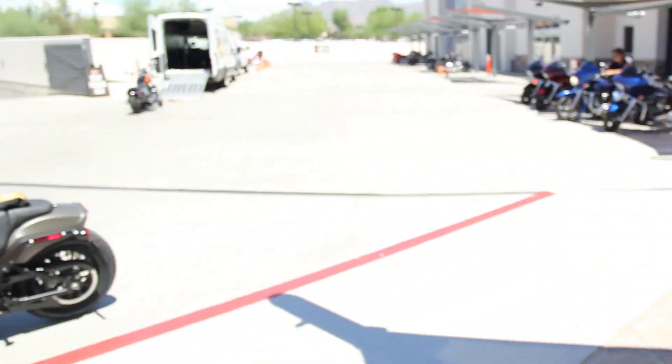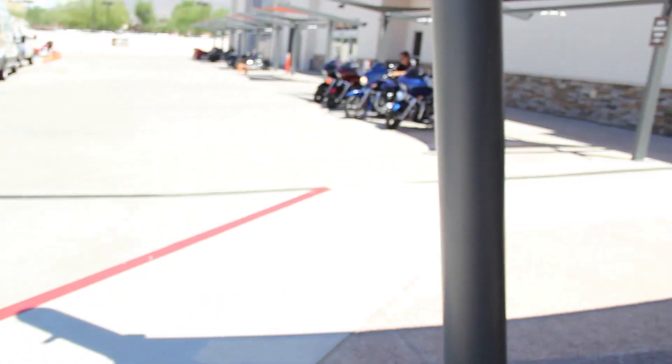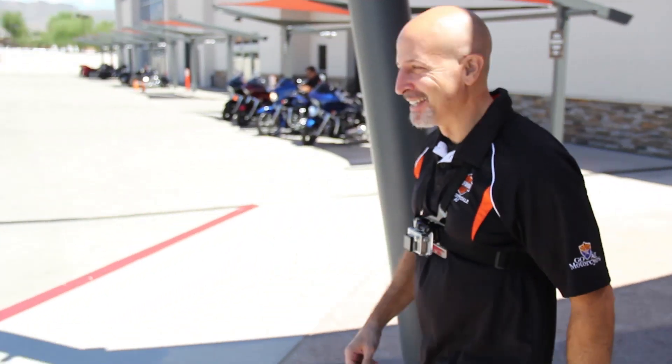I'm about to get on the 2018 Dyna Fat Bob. I've never been on one — I've been a soft tail fan and now ride a Street Glide — so this is going to be an experience for me. Getting on the new 2018. First test ride, let's go. Let's see what you think about it. Jump on there.